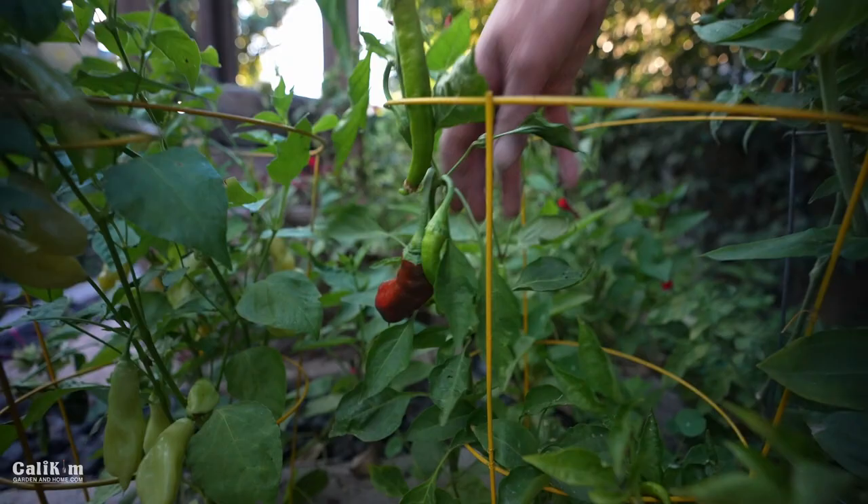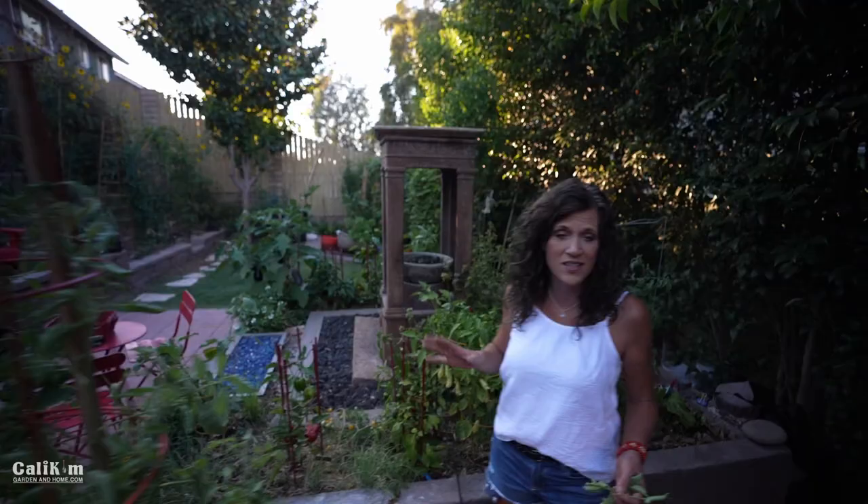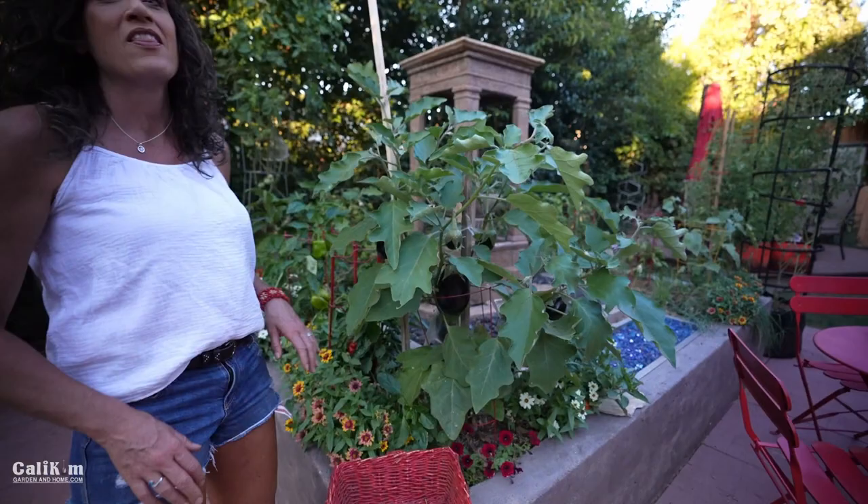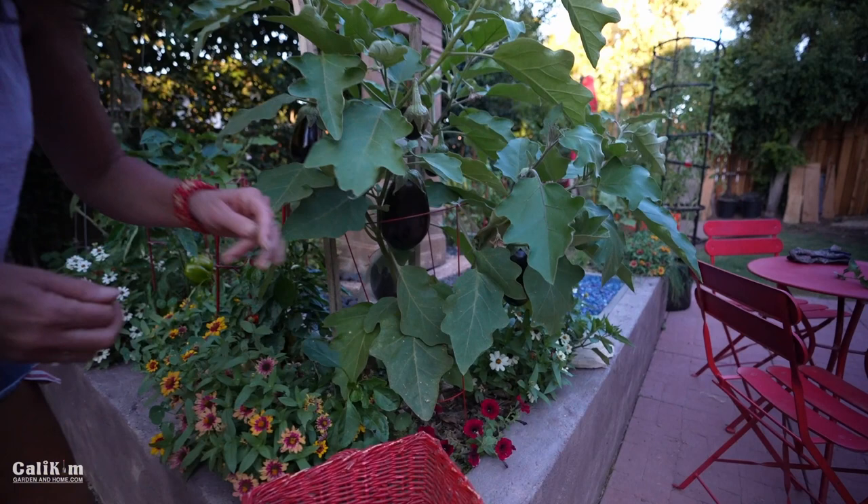I want to take you to the other side of the planter because I'm so excited — a garden first for me this summer. Almost as excited as I am for the blackberries. Better late than never — the Black Beauty eggplant is ready to harvest! I've been watching these grow. I'm so excited — this plant is loaded down with eggplant. Look at this beauty — can you see why it's called Black Beauty?